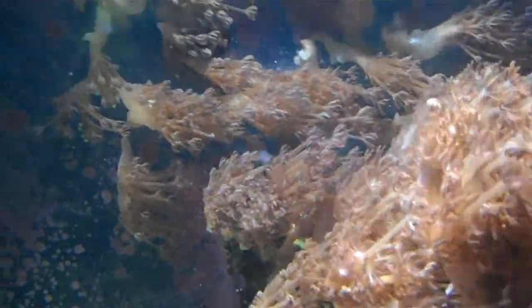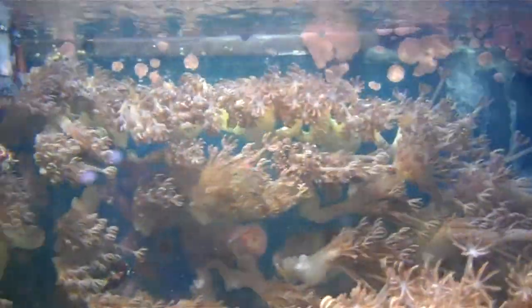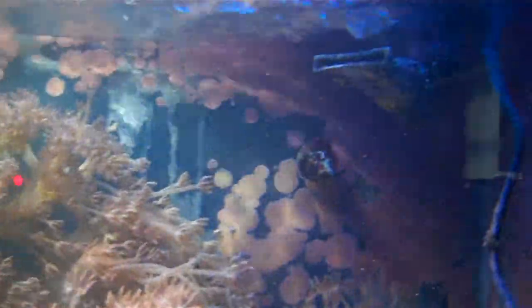Like this Xenia coral here — you can just peel it back and frag it. Give it away or put it on Craigslist or eBay or whatever you want to do. I'm just going to have to basically throw it out. I know it sounds mean but what am I going to do? It's spreading like crazy.